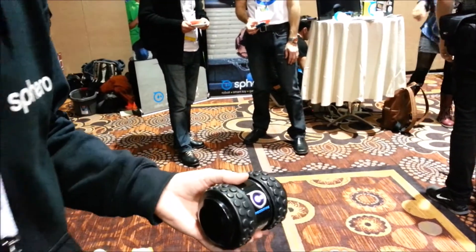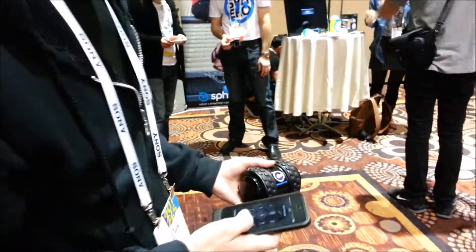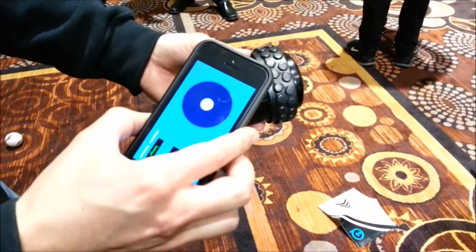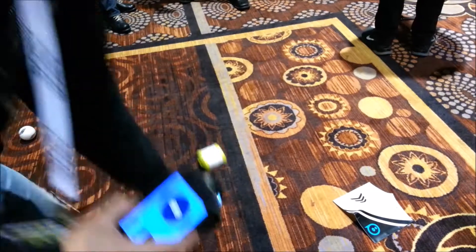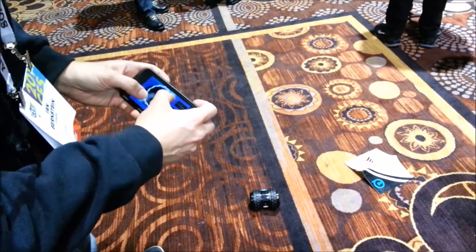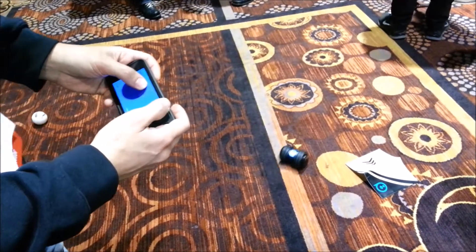Can you show us a quick demo? Yes. So the way it works is I'll open the app, and you just touch the tube to pair with it. Then it works the same way as Sphero — you aim it and then you can drive it with your joystick.